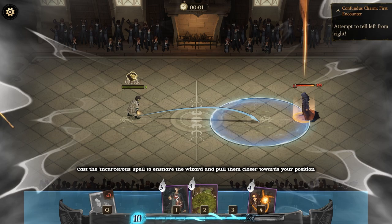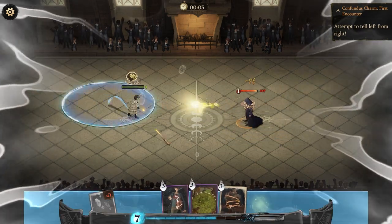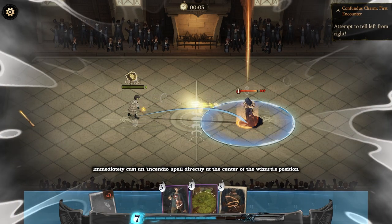Cast the Incarcerous spell to ensnare the wizard and pull them closer towards your position. Then immediately cast an Incendio spell directly at the center of the wizard's position.